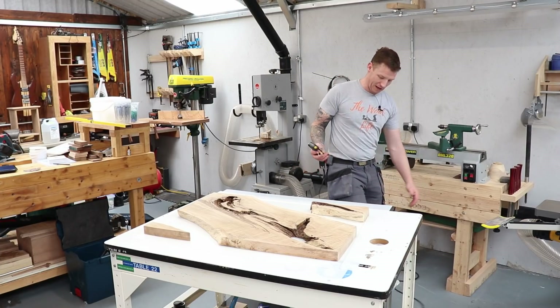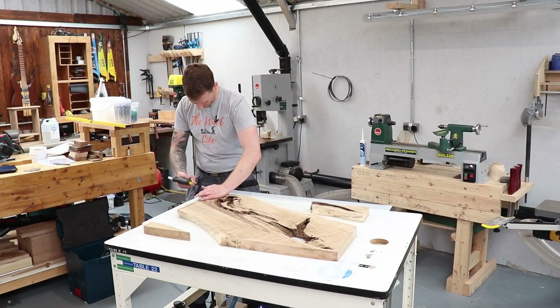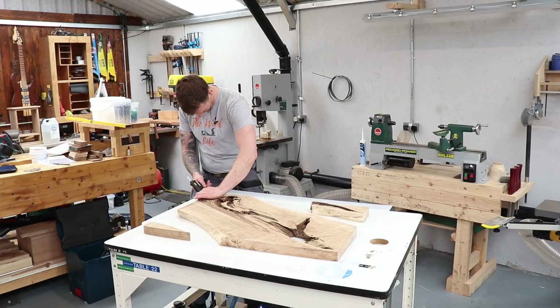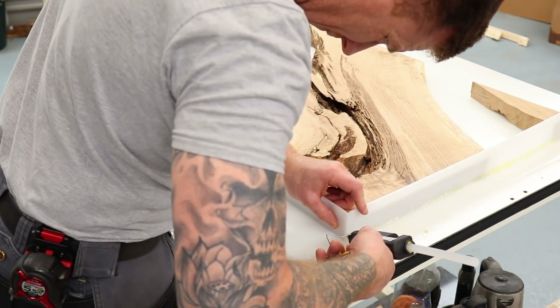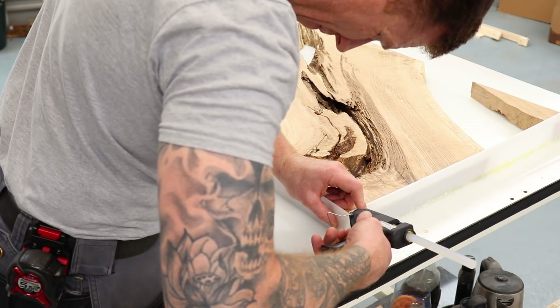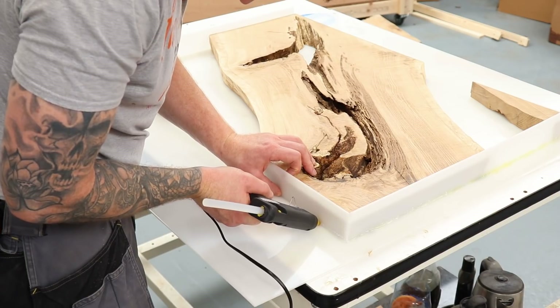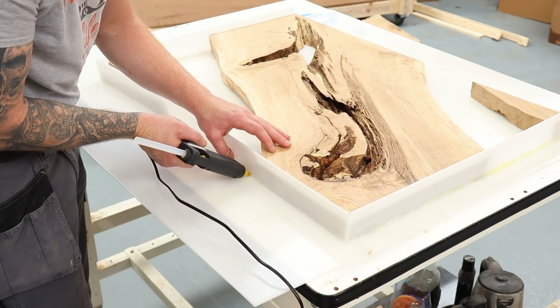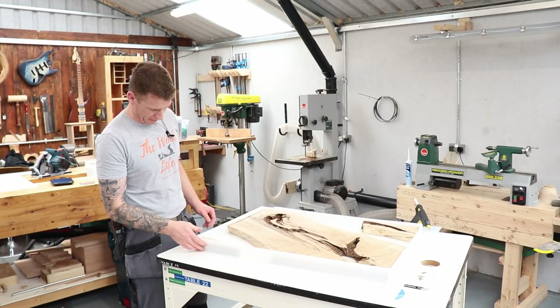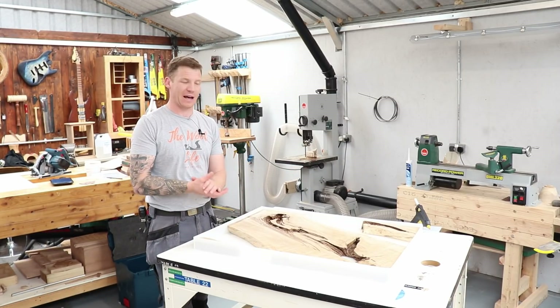Hot glue gun in hand with plenty of glue sticks, we get it all set up. There we go — the mold is built, hot glued and completely sealed. Use plenty of glue and make sure it's completely sealed all the way around. Have plenty of glue sticks on hand so you don't run out.